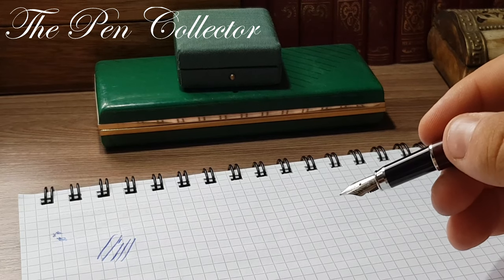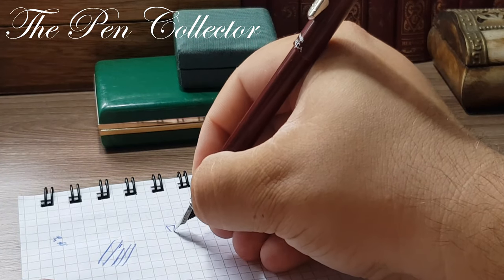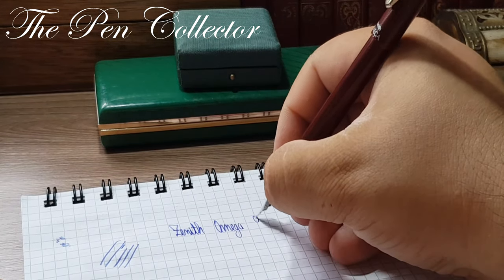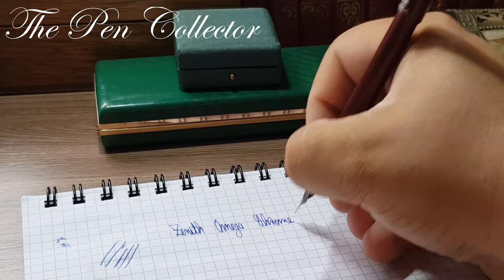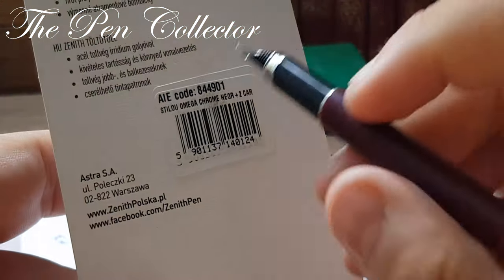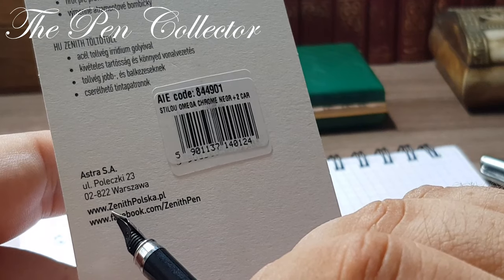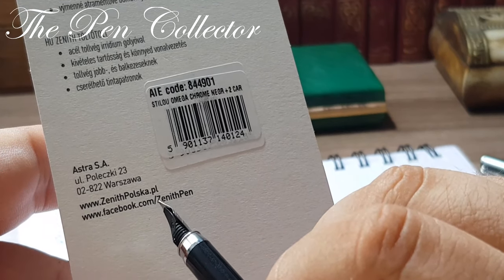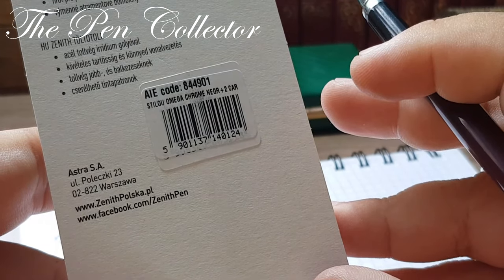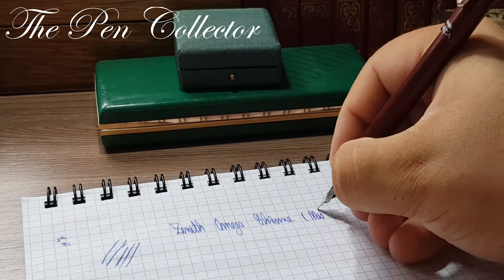This is the Zenith Omega Chrome fountain pen. I can see it is made in Poland — and we have the website www.zenithpolscar.pl and also a Facebook page. So this is definitely made in Poland.